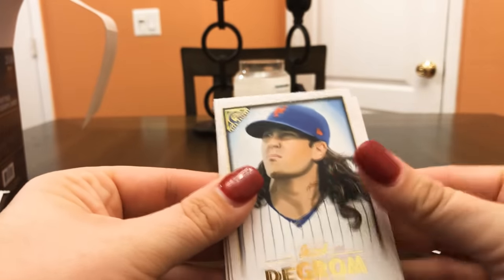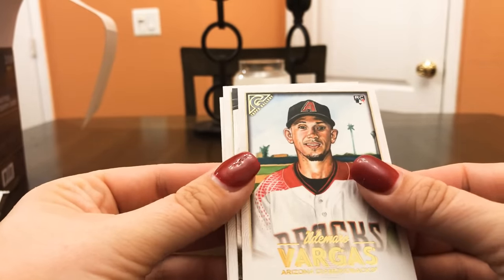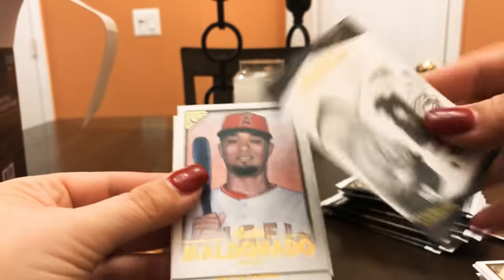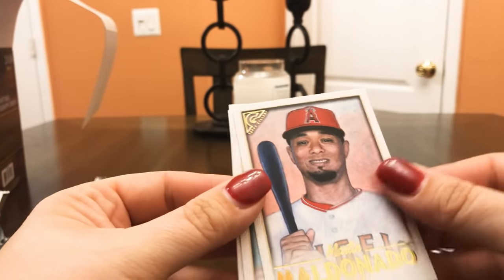Salvador Perez, Dylan Cozens, Lewis Brinson, Adam Duvall, Parker Bridwell. Ryan Healy, Jacob deGrom, Vimael Machín, Cody Bellinger — and this is a masterpiece edition.